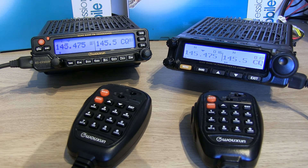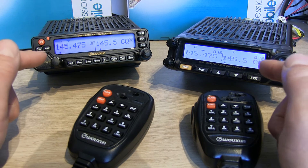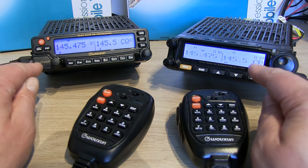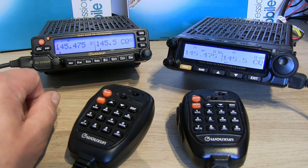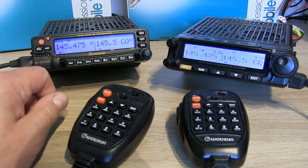A really nice feature about both of these radios — unfortunately I can't use it because my license doesn't allow me to — is they both have the facility to do crossband repeating. You can set your two meter frequency as a receive or input frequency and then 70 centimeters as your output, or you can do two-way crossband repeating, receiving and transmitting on both. In the box there's a connecting lead, and potentially if you've got the same model — or possibly a different model — you can use these as a full repeater.